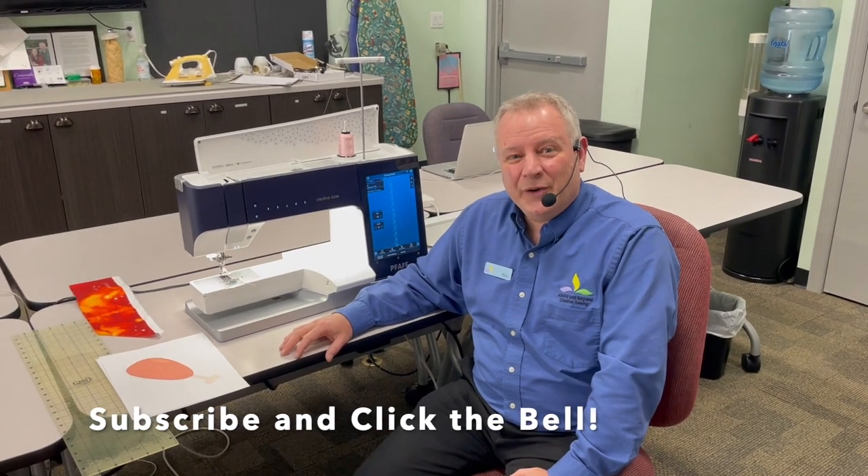I'm Ron with Above and Beyond Creative Sewing and I have a great treat for you today — working with Stitch Creator on the Pfaff Creative Icon. I've used the Stitch Creator for many years. They've had it on a lot of different Pfaff models through the years and I really like it because I could take stitches and alter them.